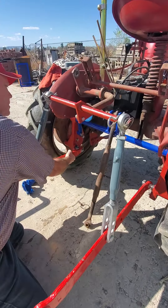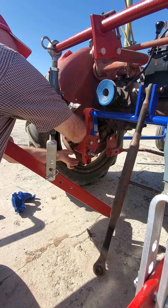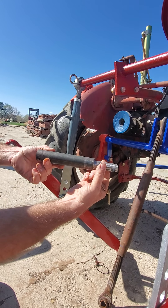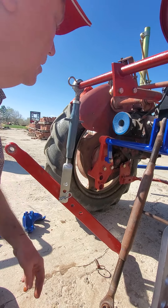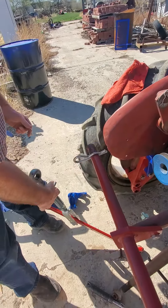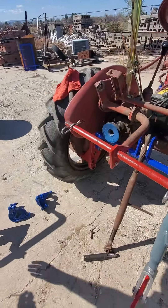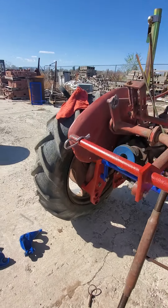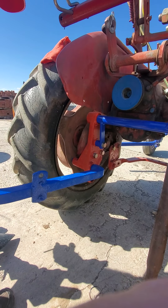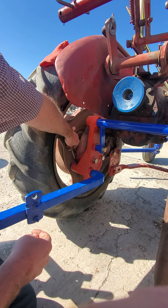I'll go ahead and pull this off and show you how quickly you can change it over to a cultivator. Under this other linchpin, pull this out. I built this inch and a quarter and seven-eighths, I believe — two holes in it. This comes quickly off, and that's it.